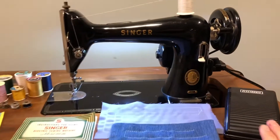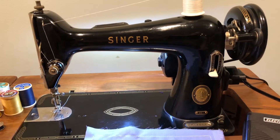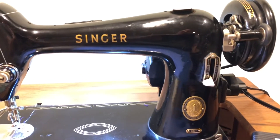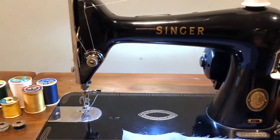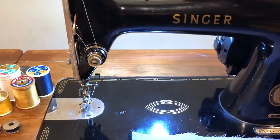So it comes with this foot pedal here — an aftermarket foot pedal — has a power cord on it that's new, no old cord here. It has a new bobbin winder tire and, it's hard to see, but the sewing machine belt is new as well. So there's a fresh needle and a light bulb in there — that's an LED bulb that doesn't get hot but it's a good bulb.